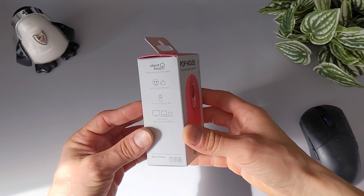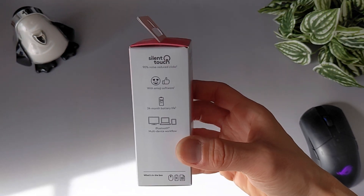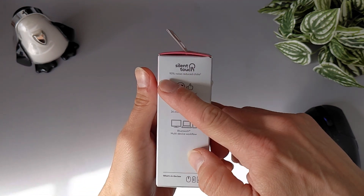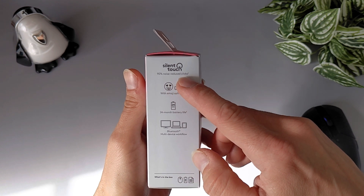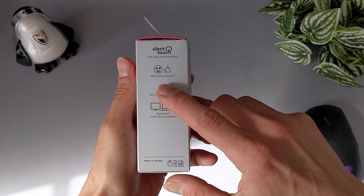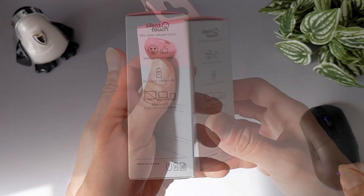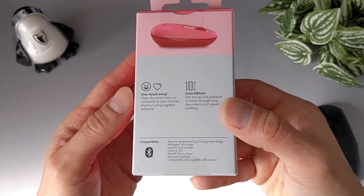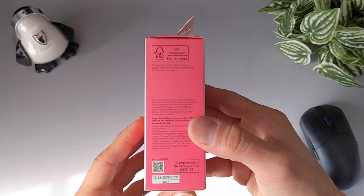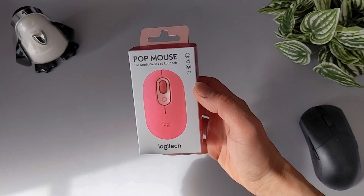I would like to start talking about the packaging. The box is actually pretty tiny and immediately brings to your attention the stunning color and some of the best features that we are going to analyze later in the video. The mouse comes with a USB receiver, which can be used to connect to a computer or laptop that doesn't have Bluetooth capability, providing added flexibility and making it easy to use the mouse with a variety of devices.